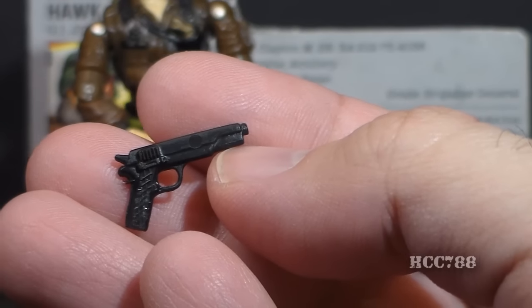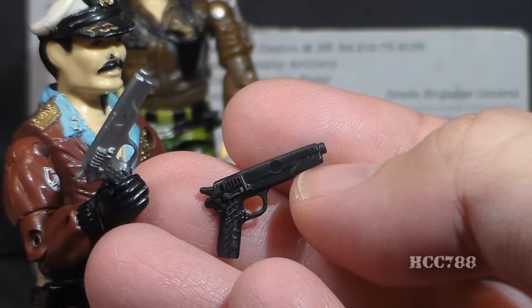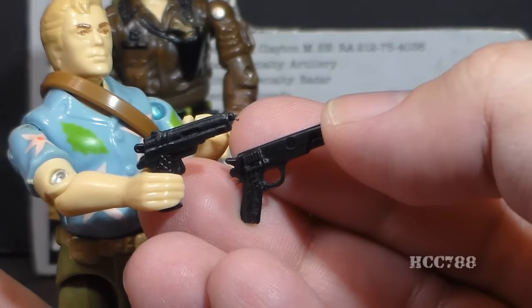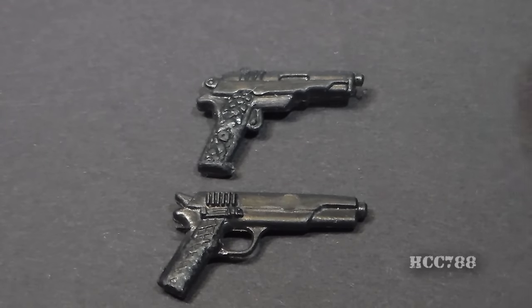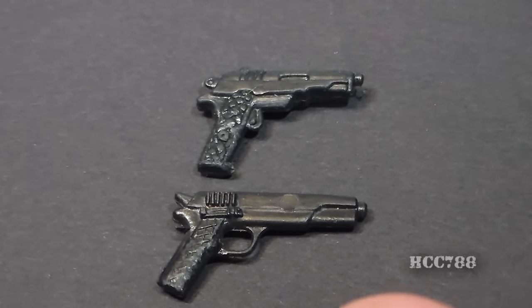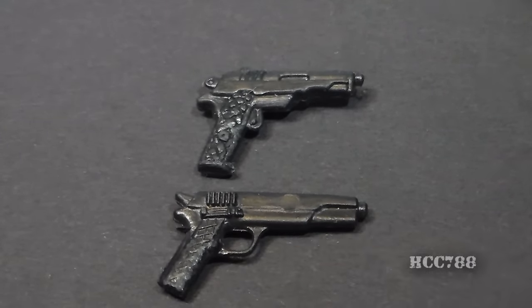This is a black version of the pistol that originally came with the 1985 Keelhaul, with Keelhaul's pistol being silver. It is often mistaken for the pistol that came with the 1987 Chuckles — they are very similar in size, but there are important differences. If you can get a close look, mainly look for the finger guard, which is on Hawk's pistol but not Chuckles'.